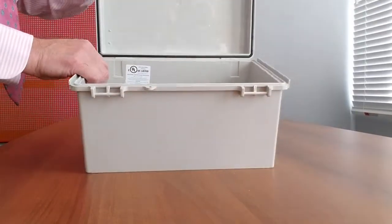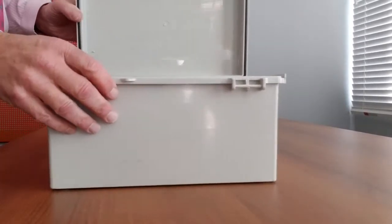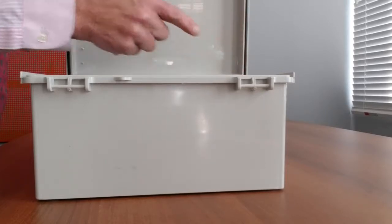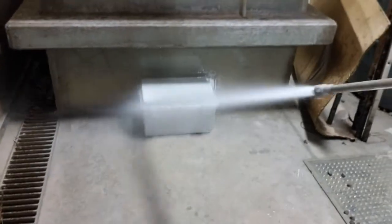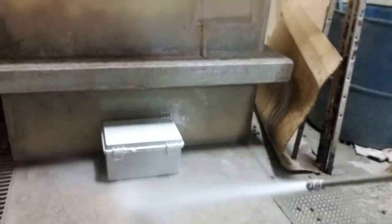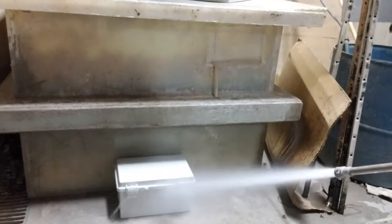All of the units in this series have a durable poured gasket and rugged latches designed for repeated opening without damaging the integrity of the box. As you can see, this series can withstand not only hose-down situations but also pressure washing, making it ideal for everything from a factory floor to outdoor agricultural applications.